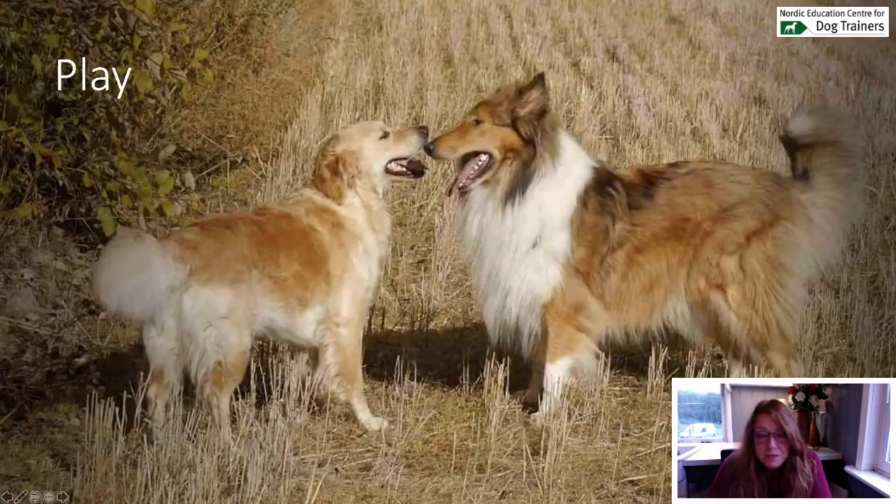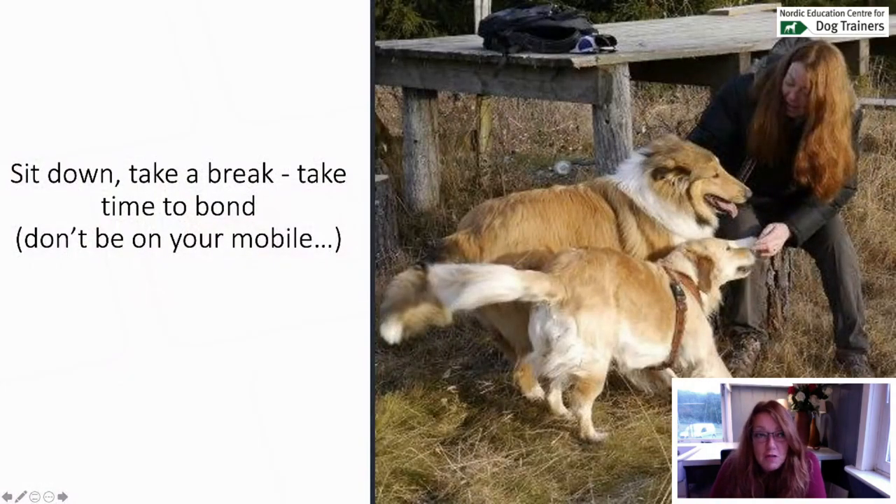Here they're off leash on a field — a picture can kind of lie to you. If we were to analyze this picture using calming signals, you might think they're having a disagreement, but they were just in the middle of play. The collie is a few years younger than the golden retriever and was trying to calm him down a bit because he was very energetic. They were not arguing — it's just a nice picture. Let them play if you have the possibility, and sit down, take a break, take time to bond.